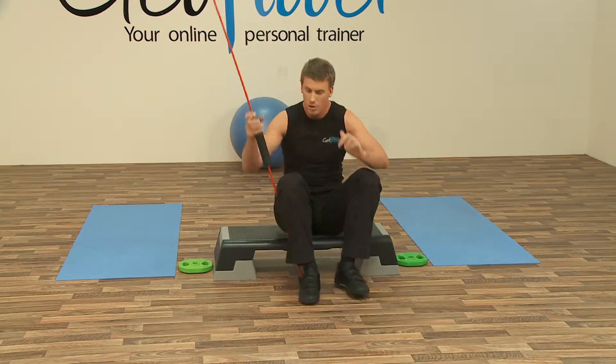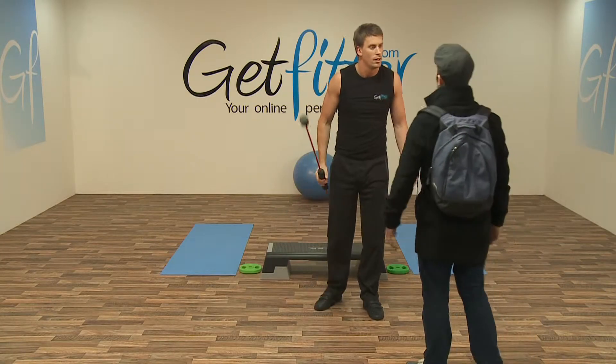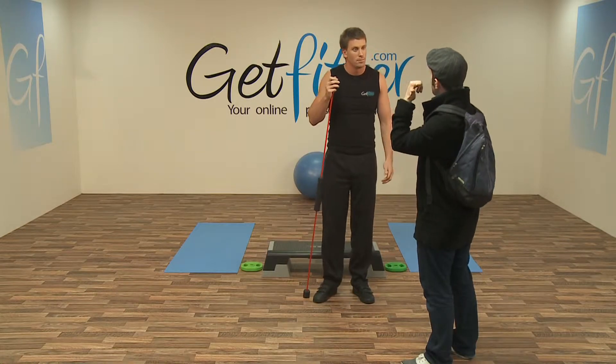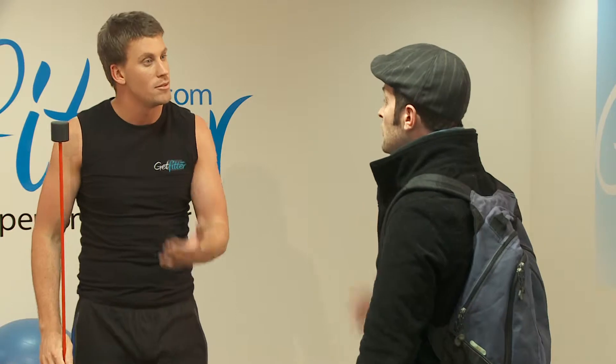If you'd like to grab your flexibars, I'm just going to go into the upright movement. Whoa, whoa, whoa, what are you doing here? Oh, hello. I've come to train. Yeah, as you can see, we're trying to make a fitness video at the moment. On the door? I said to them, like, fitness instructor?